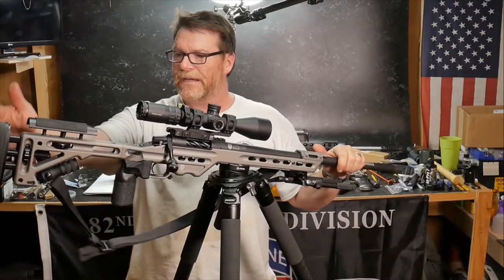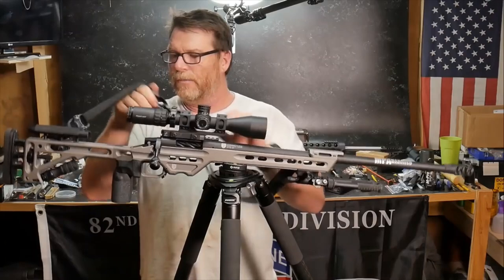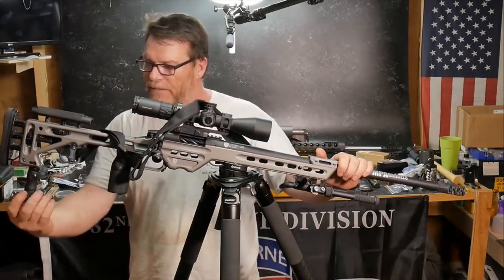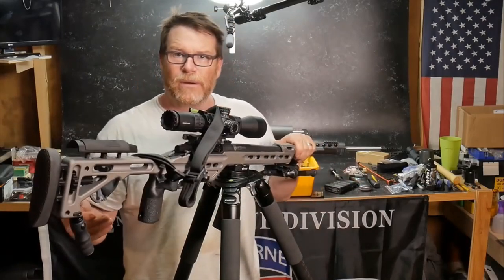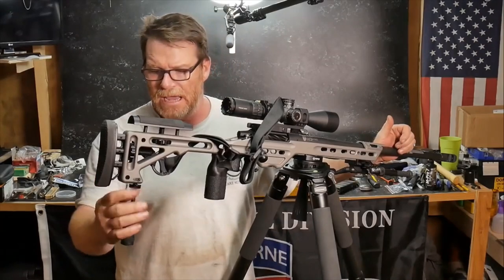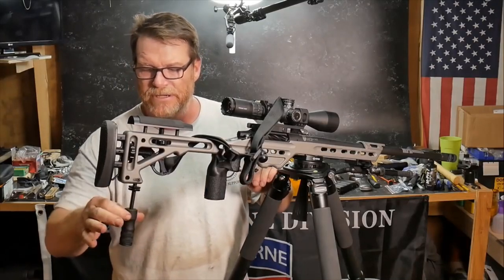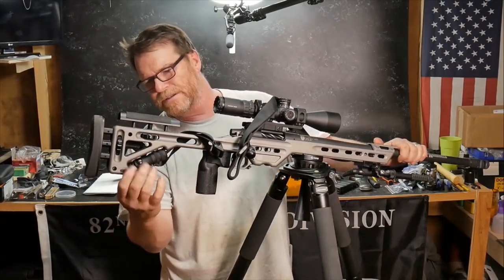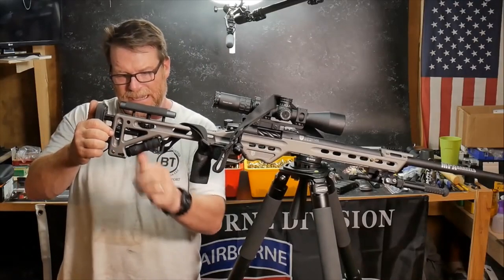You've got a really nice adjustable throw lever back here, a butt pad, and a cheek weld — both adjustable with these screw deals right here. There's also what appears to be an Atlas BT-style monopod. I probably won't use it a whole lot in DMR matches, but you can extend it down and tighten it up using these counter-spun washers. Press the side button, bring it up into position, and it locks up. One of the things I can't stand is a rattle, so I'll probably tighten this as tight as I can.